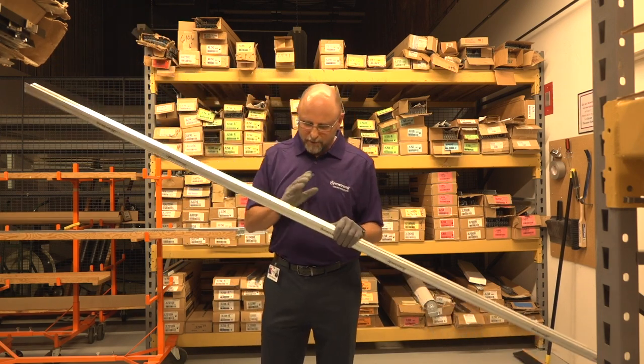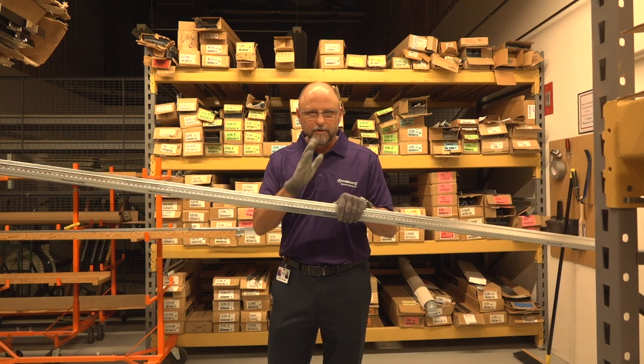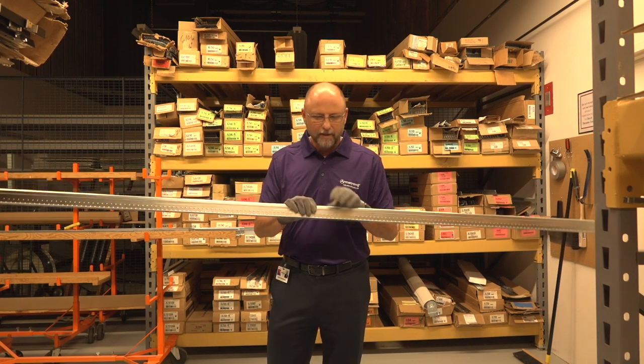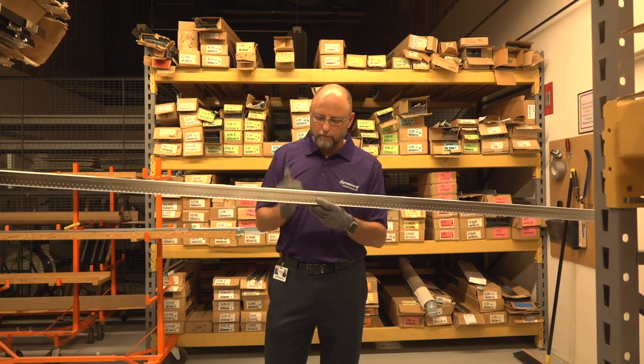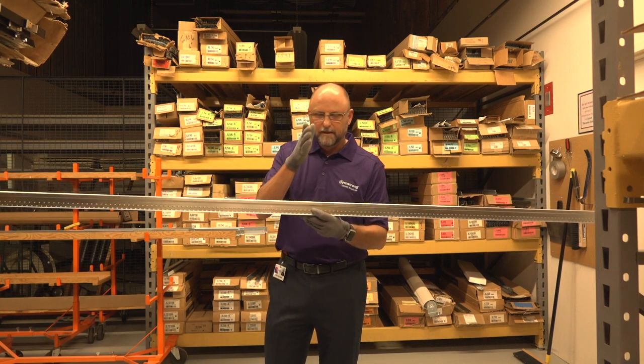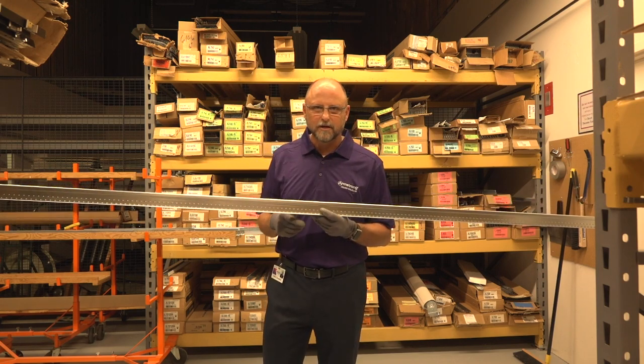We get asked a lot: what's the farthest that you can span with a single layer of 5-1/8 inch drywall with your short span drywall grid? The answer has always been that you can go 14 feet across the room with one layer of 5-1/8 inch drywall, a strongback in the middle, and a wire every 4 feet to structure. We talked about that on the last installment.